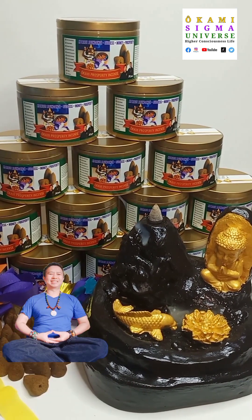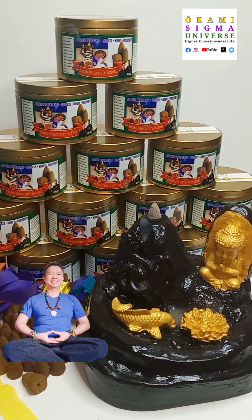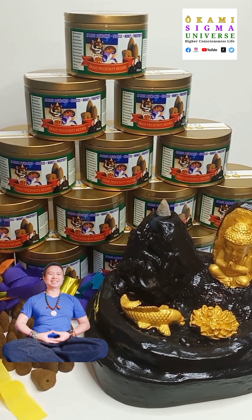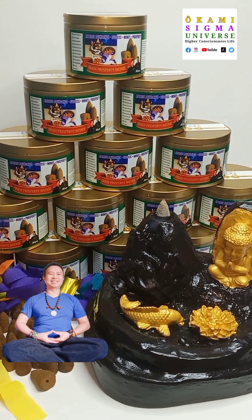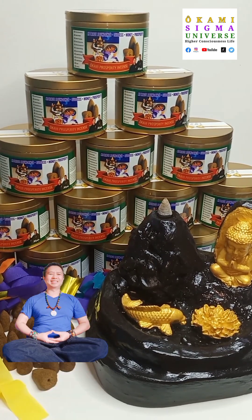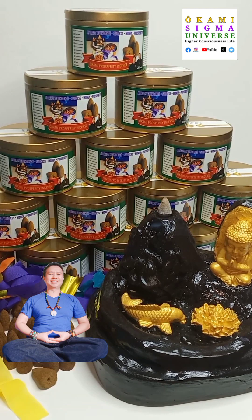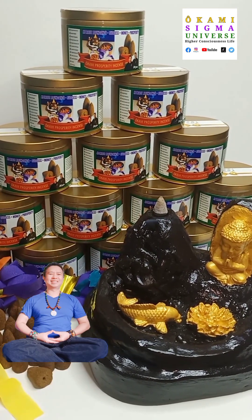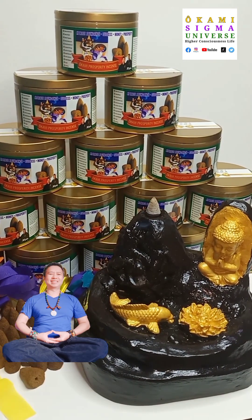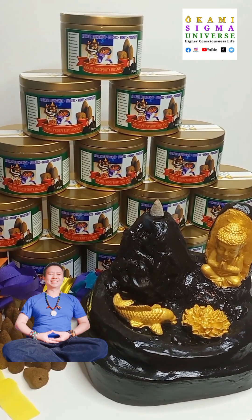Our burn testing is doing well — we got a full burn here, where the entire incense has already been consumed by the flame. But there's still smoke. We're running at about 11 minutes. The burn time is around 15 to 20 minutes.